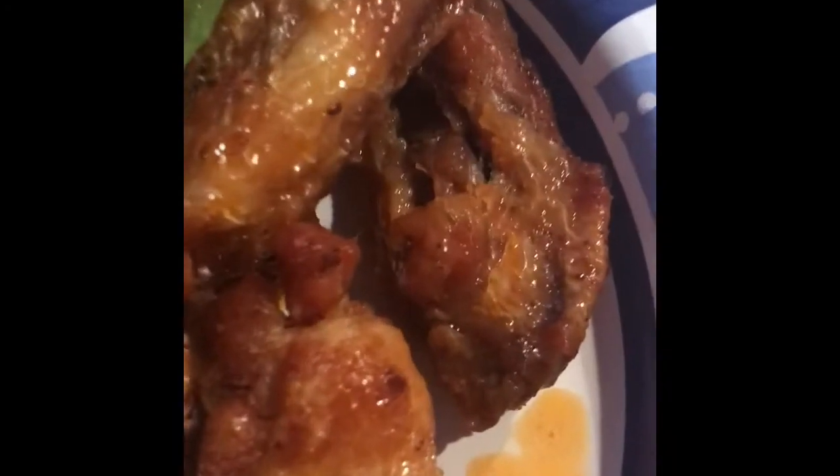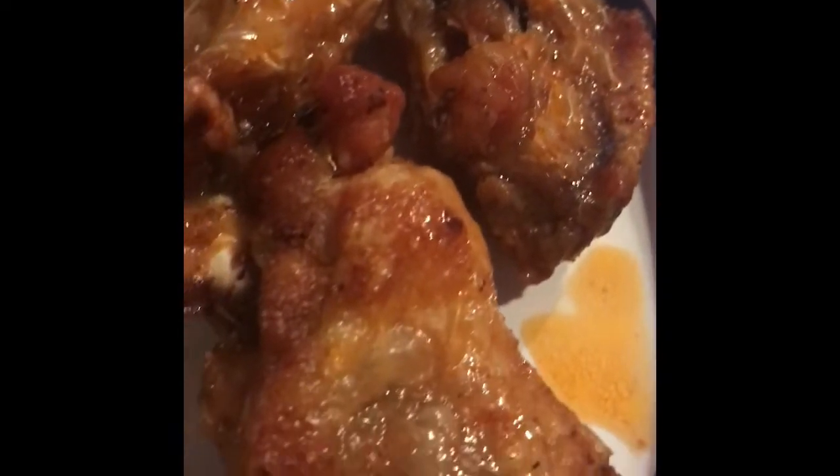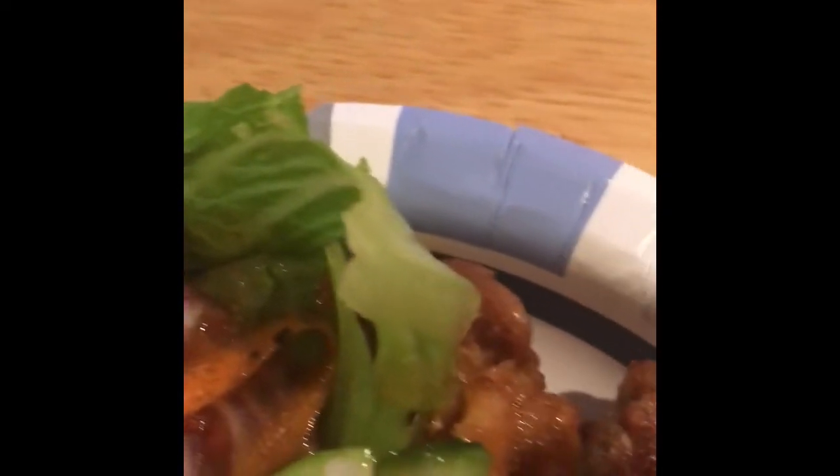All right, you guys, here's my plate — here's the wings, ooh, and there's your lumpia. A little bit of that sauce, and here's a little bit of the salad we made out of all those veggies, with some sun-dried tomato dressing on top. You got your carrots, your onion, your lettuce, cucumber. Man, it's a lovely thing.